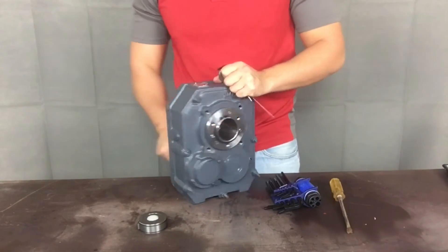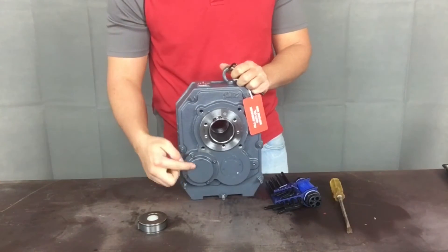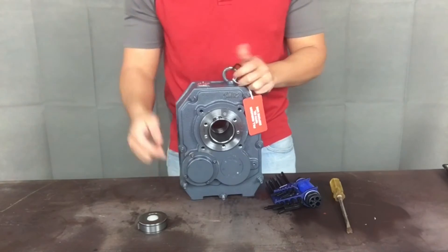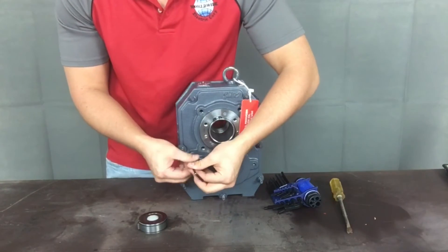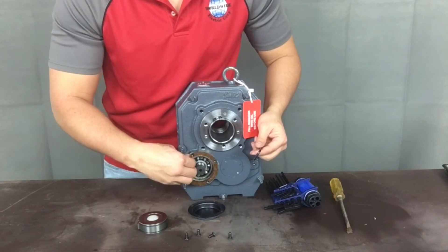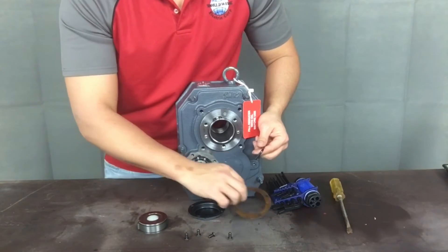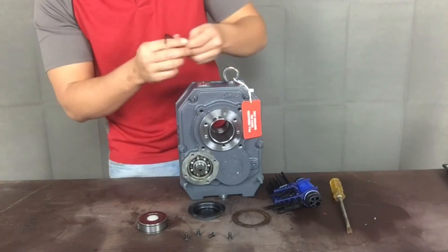The first step is to take the appropriate allen wrench to remove the backstop cover on the shaft mount reducer. This is the cover located directly opposite of the input shaft on the output side of the reducer. Carefully remove the cover and do not damage the backstop cover gasket when loosening it, otherwise oil may leak out of the backstop cover once you replace the cover.